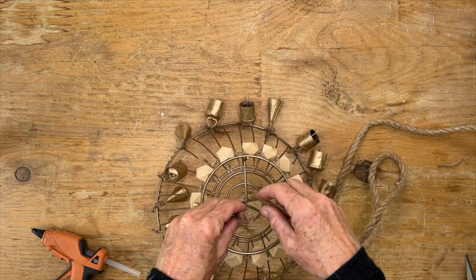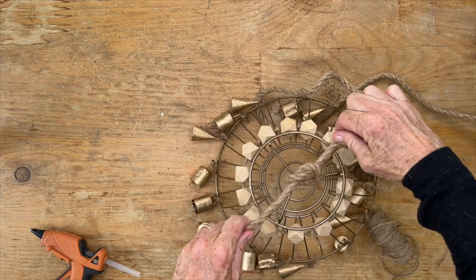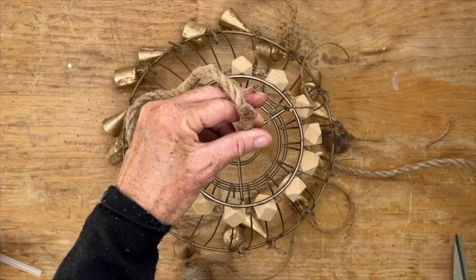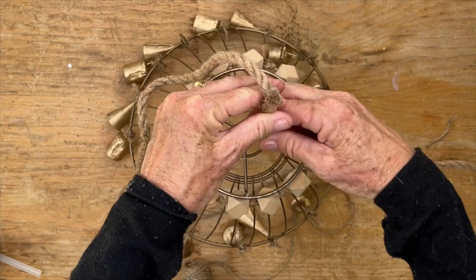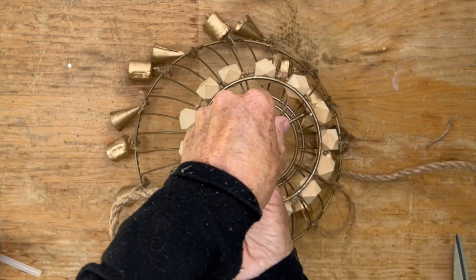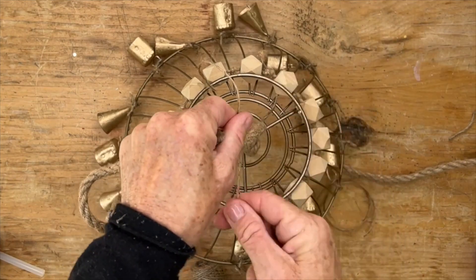Grab some dollar store rope and tie it in a knot right at the top, leaving about a two-and-a-half inch length. Then grab some twine, wrap it around the rope a bunch of times, and knot it to make it secure and strong.